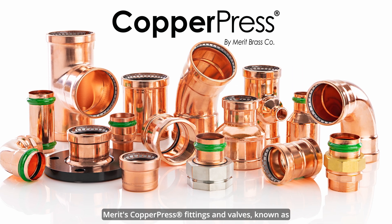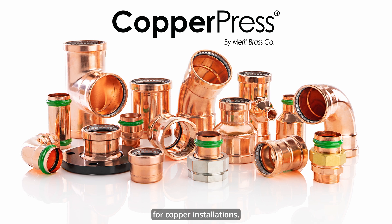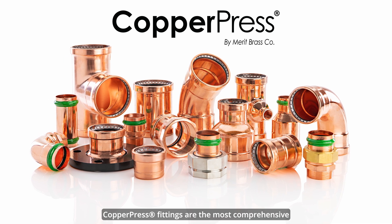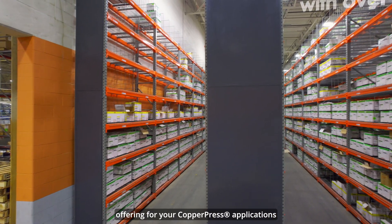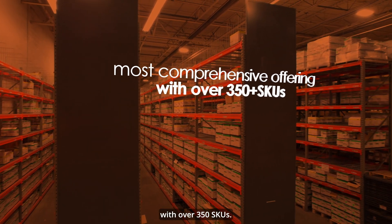Merritt's copper press fittings and valves, known as copper press, are an innovative solution for copper installations. Copper press fittings are the most comprehensive offering for your copper press applications with over 350 SKUs.